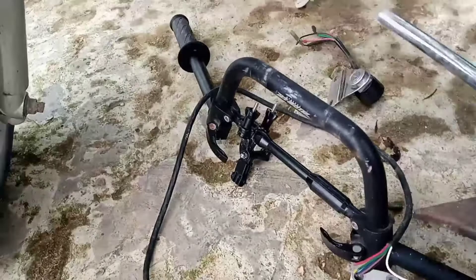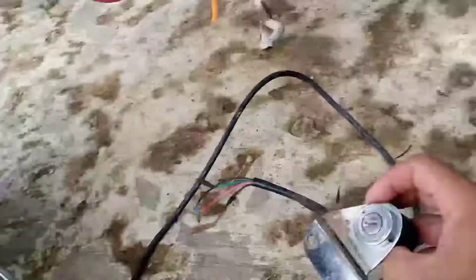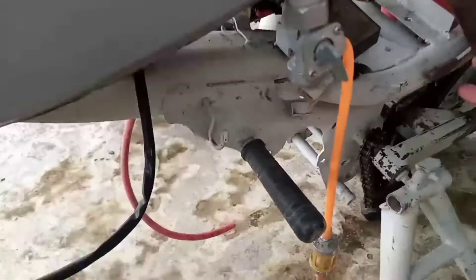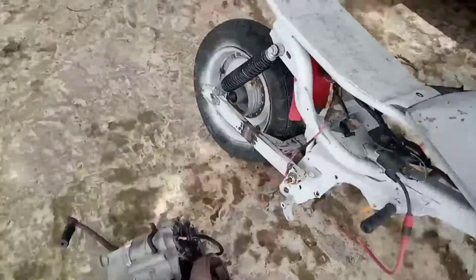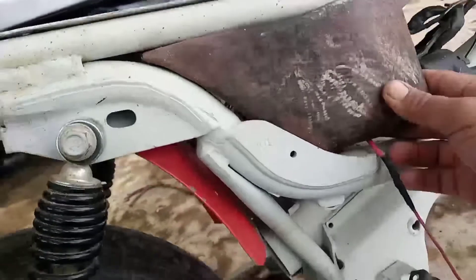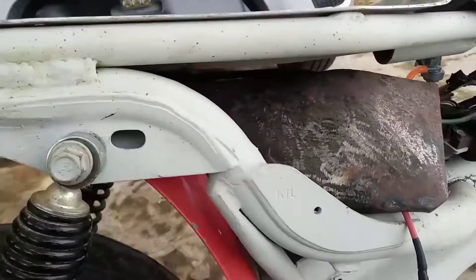Nah, ini untuk setir, ini setirnya, aslinya bawaannya ini. Kontak kuncinya nggak ada nih, nanti dibuatin aja. Ini kayaknya covernya nih, sebelah kiri mungkin. Tinggal yang kanan, berarti kabarnya nggak ada. Nanti dibuatin.